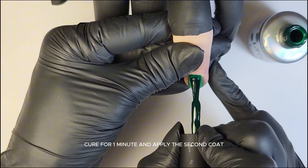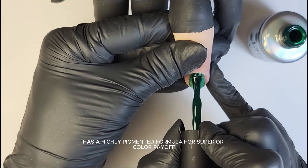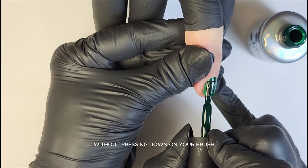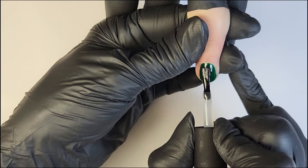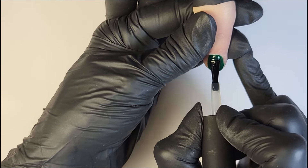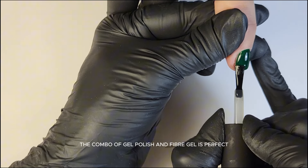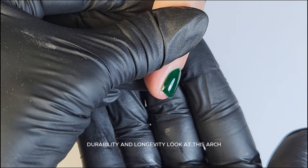Cure for one minute and apply the second coat. Laked Gel Polish has a highly pigmented formula for superior color payoff, requiring fewer layers. Apply the color gently without pressing down on your brush. It's time to apply the wipe top coat — this soak-off top coat provides a high-gloss shine. Cure for one minute. The combo of Gel Polish and Fiber Gel is perfect for durability and longevity. Look at this arch!